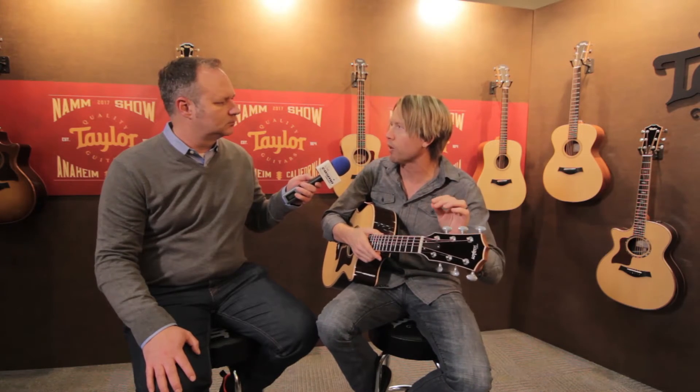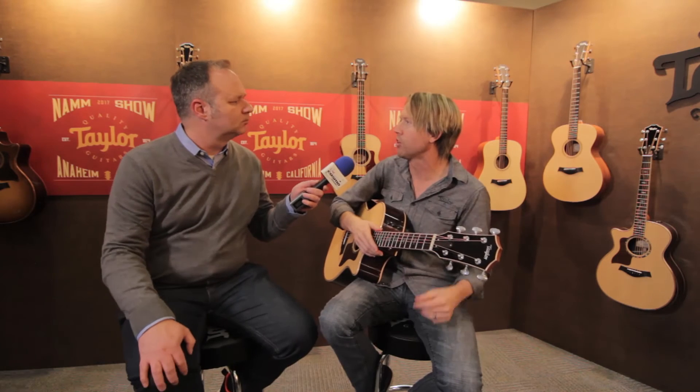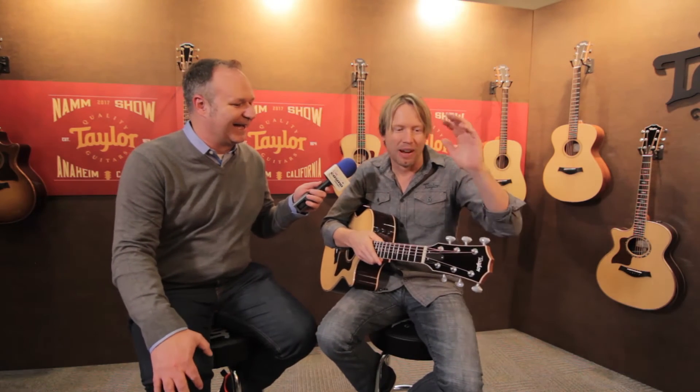The third element is these tuners up here. We're using our Gotoh 510 tuners, and these have a 21 to 1 gear ratio. Our normal Taylor guitars all have an 18 to 1 gear ratio, which is more than sufficient — they work great. This is just a little bit more precise with those three extra turns. It's three more now, isn't it? I love the Spinal Tap reference. So just that precision keeps the strings really dialed in and tuned.